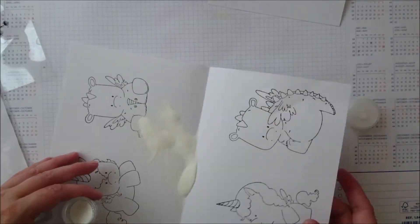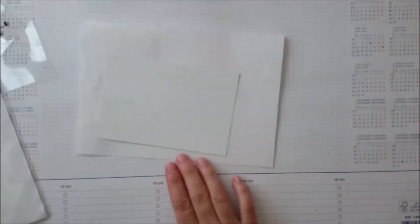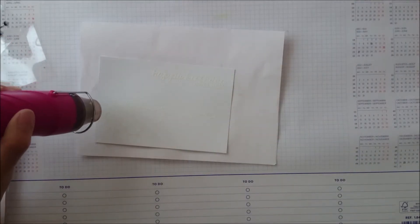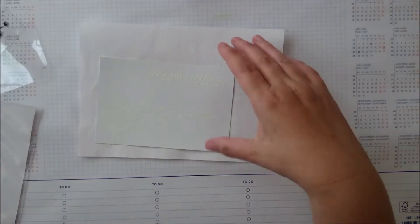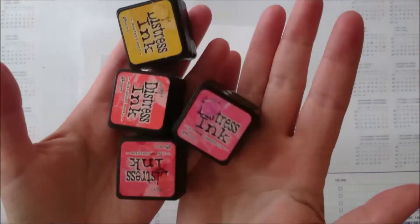This is a normal white embossing powder. It's opaque, which is quite important. You can't see much of it on the white paper — I'm sorry about that. But I'm heat setting it and letting you see how it melts, though then you can't see it. I put a bit of paper underneath for the ink blending.